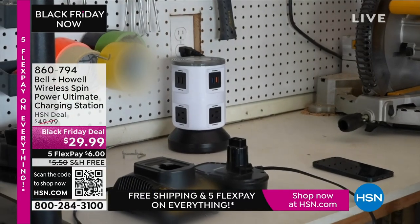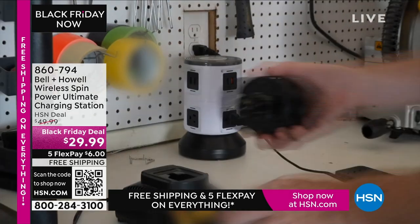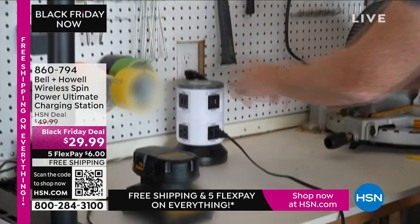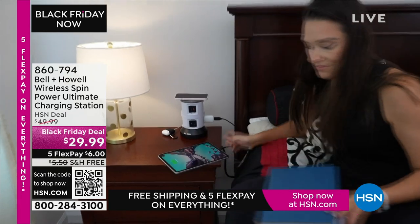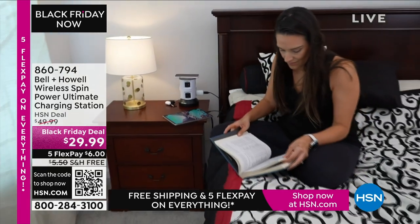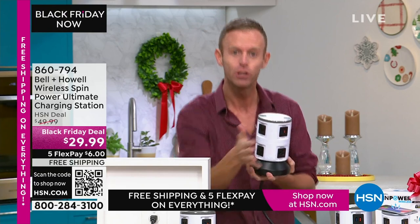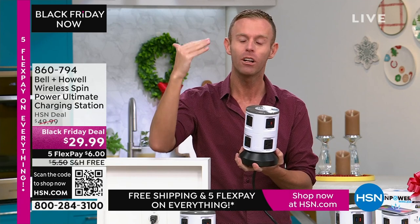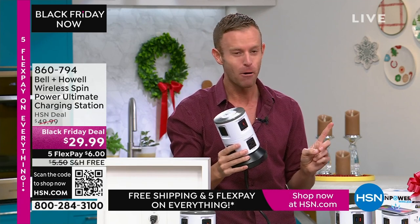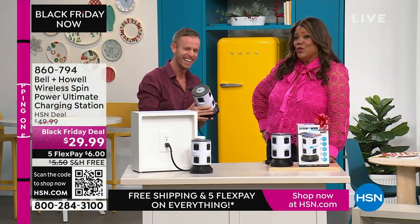That wireless charging pad on top is worth more than the price today. Every port on here, including the wireless charging pad, is surge protected. What does that mean? When there's a lightning strike or a surge of power into your home, this protects your devices from getting ruined. We harp on this because there's urgency — snow on power lines causes flickering, and when power comes back on there's a surge that can ruin your electronics.